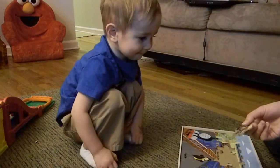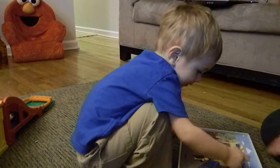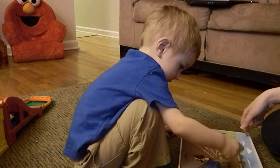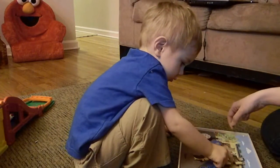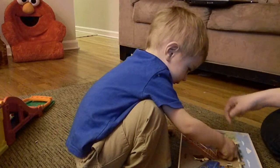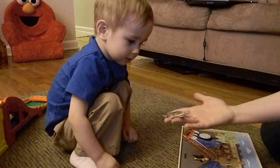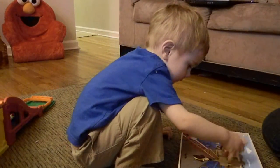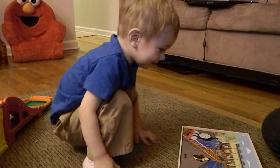This one has the rest of Thomas on it and his friends in the background. Now is that going to work? No. You need a piece that comes up. Turn it. Look — a face goes right here. Yeah. Here it goes. You want to do the last piece? Okay. Turn it. Make it match. Here it goes. Yay.